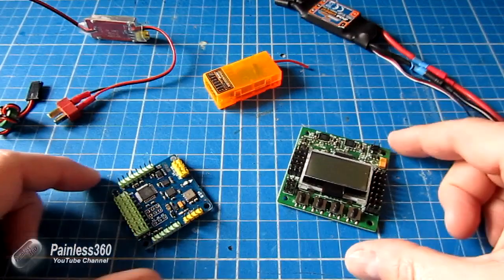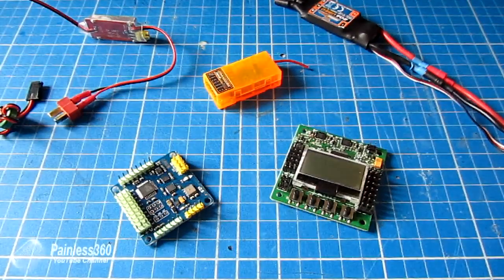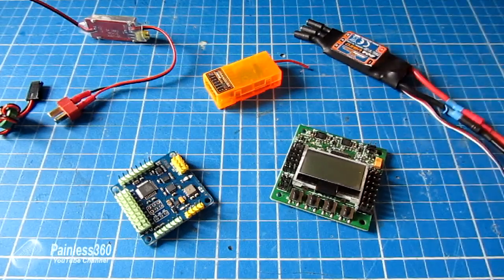The power for the boards, whether it's something like a KK 2.0 or a Multiwii, actually comes from the receiver or from the BEC that's integrated into the electronic speed controller that runs the motors. If you haven't watched my other video about how you connect power systems in multicopters, have a look at that first if what I've just said doesn't make sense.